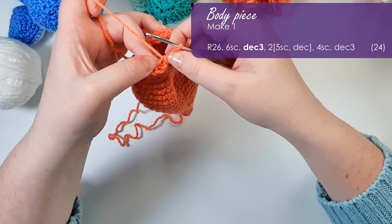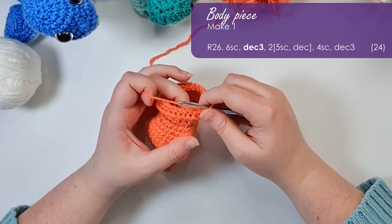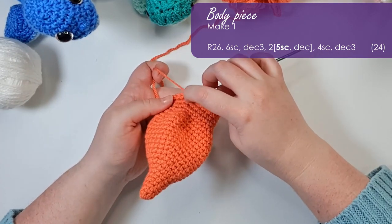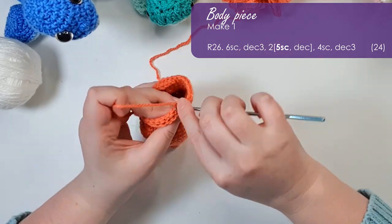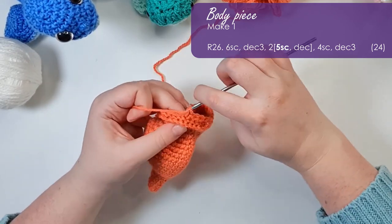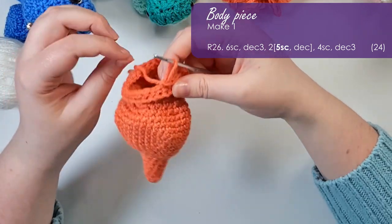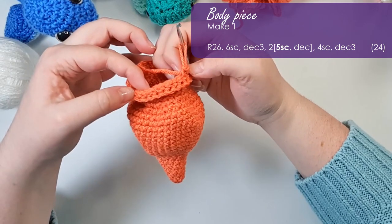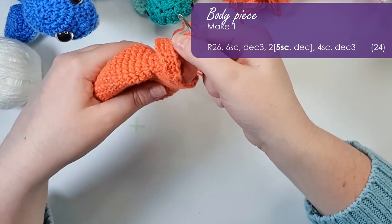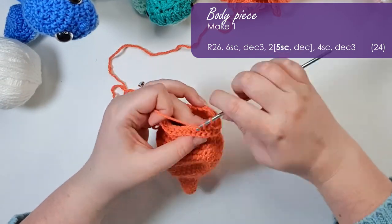Next up we're going to do five single crochet, working into the inside loops. Note that these stitches should be just as easy to work into as regular single crochet — if you're having to force your hook through, something's gone wrong and you're not using the right loops. You'll note that because I've worked into them now they're the ones pointing forwards, and we can see that front post detailing is standing out nicely along the side. The next stitch is a decrease and five single crochet.